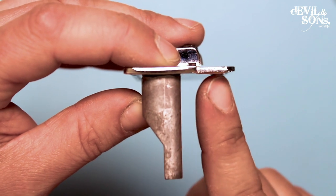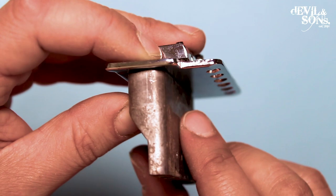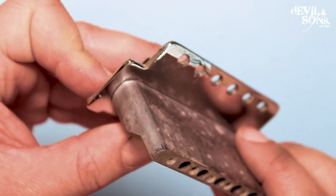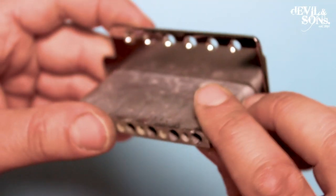One very important thing to note about this bridge plate is there's a slight angle at the front of it. You can see that bevel there. That's really important — we'll talk about that later on when I'm setting up the bridge.